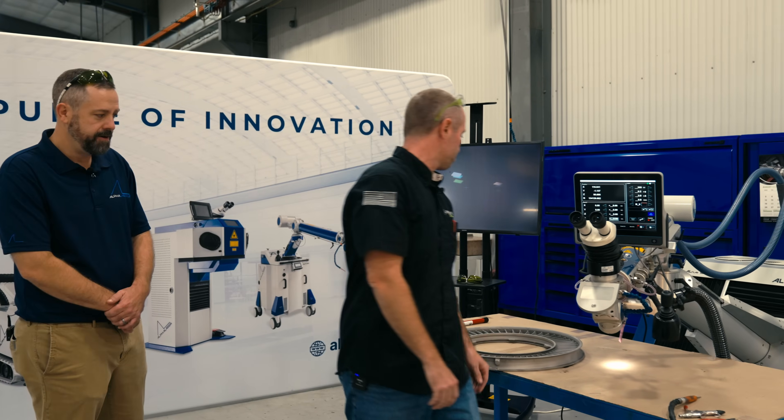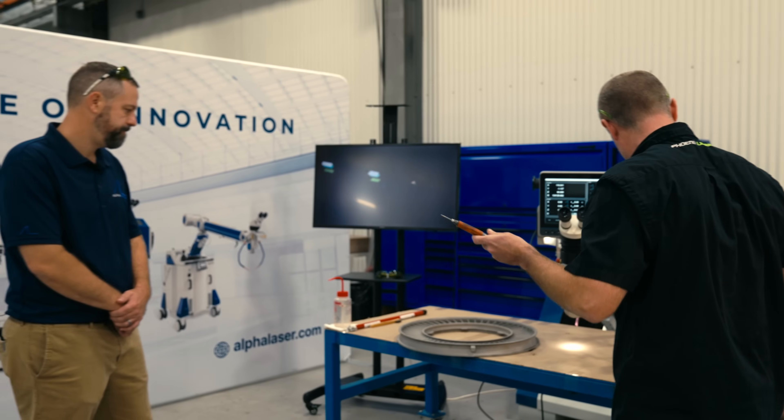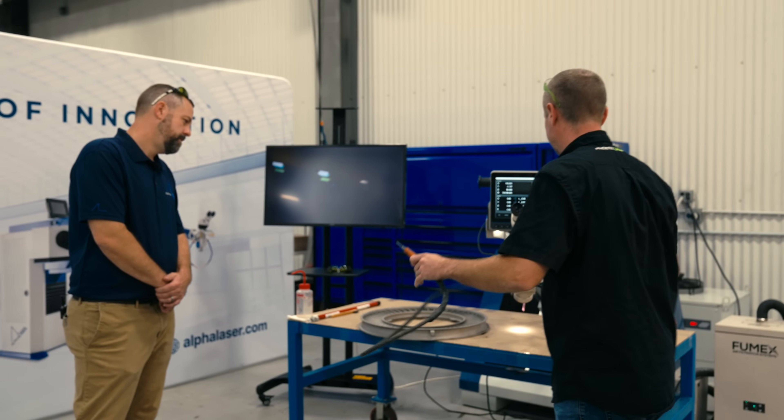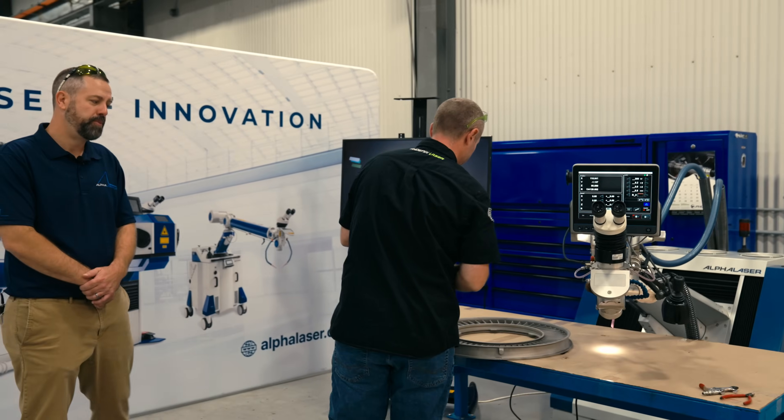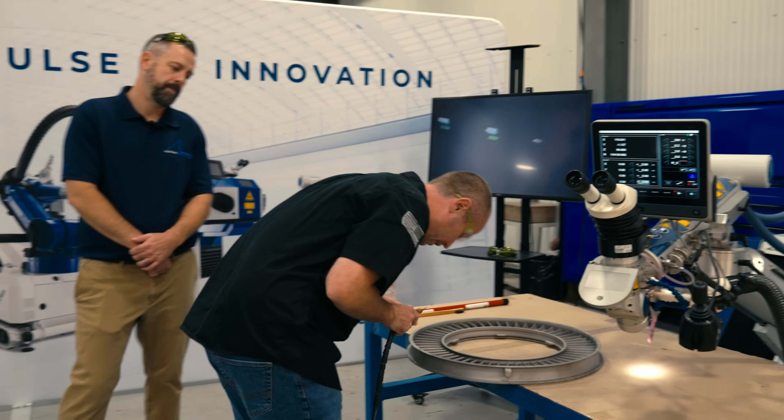And then you're going to use a Dremel to clean out that area? Gotcha. There's no preheat required on this part, correct? No preheat. We want to keep the heat input as minimal as we can.